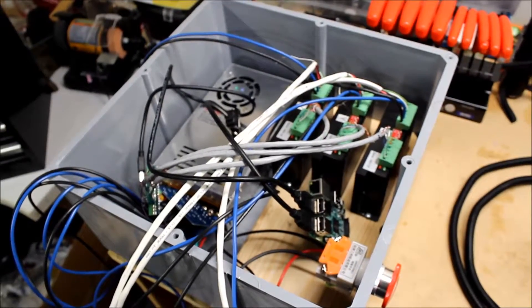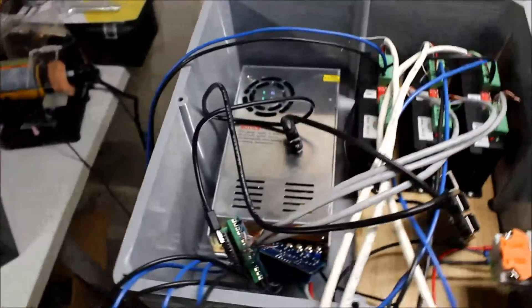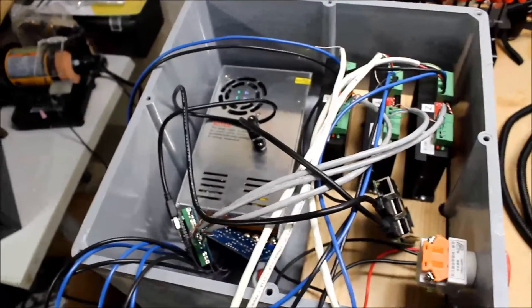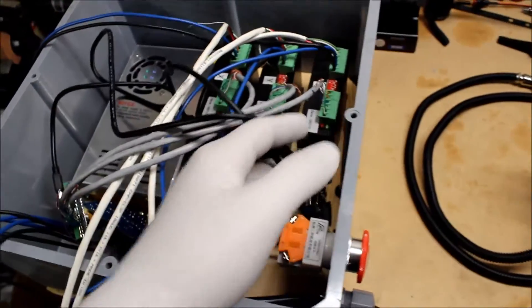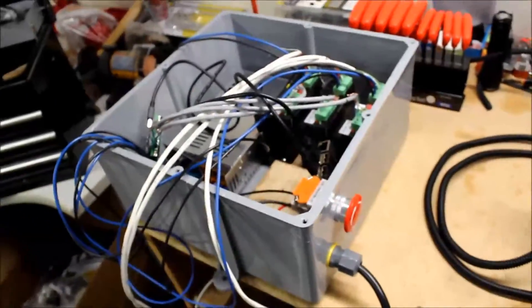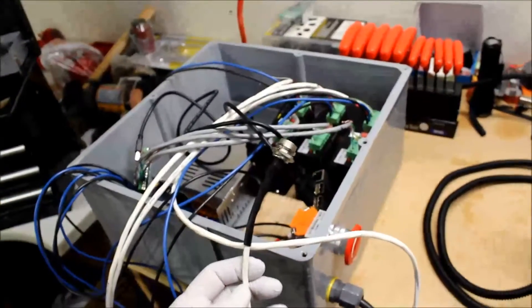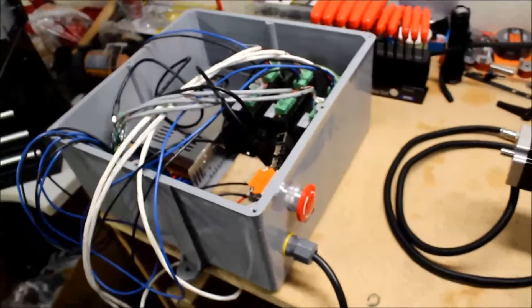Quick update on the CNC conversion: got stuff into the box, got the power switch, power plug-in, and an e-stop button installed. Have the power supply and the drivers installed into the box - that went pretty well. Still trying to decide how I'm going to mount the computer part, the Raspberry Pi. There's an Arduino Nano with a four-relay board to run stuff. Testing that out, but ran into a problem. If you're hearing screaming, don't worry - it's just my kids making a ruckus upstairs.